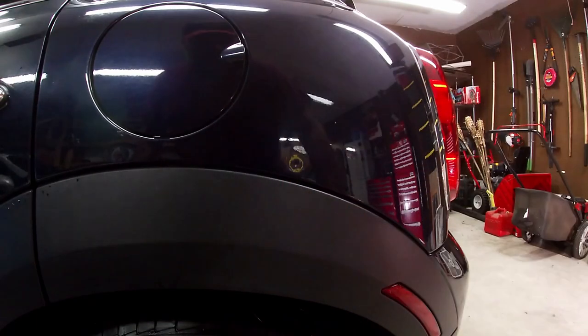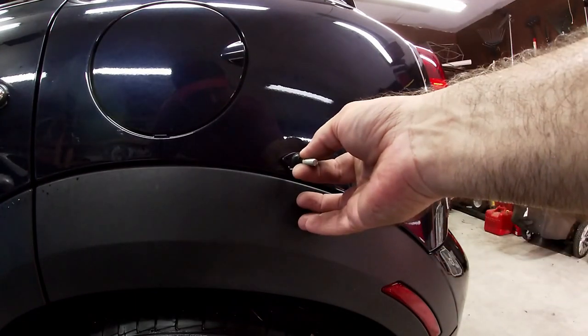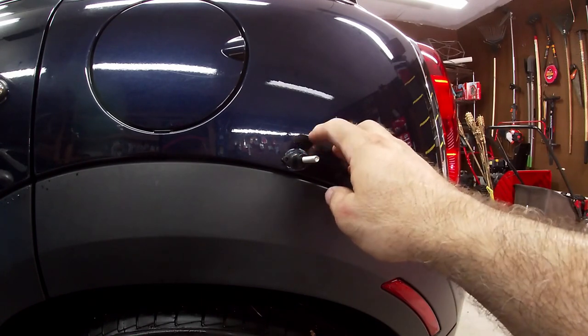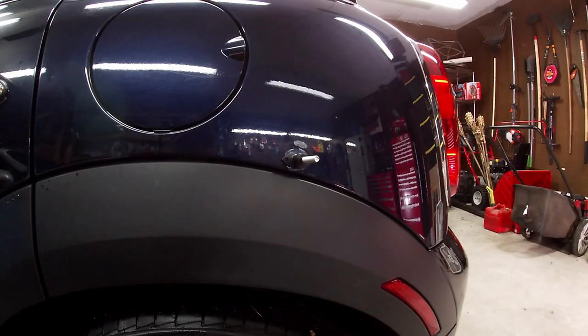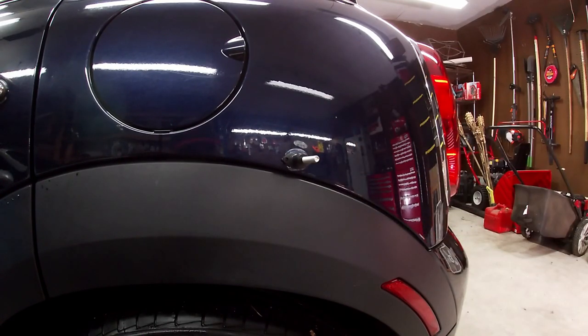Alright, we'll try again — attempt number two. I've got the glue on there. They say wait 10 seconds but I'll wait a bit longer, because when I tap on it it's still a little soft. Let's go for another 30 to 40 seconds, maybe a full minute, and then try pulling again.